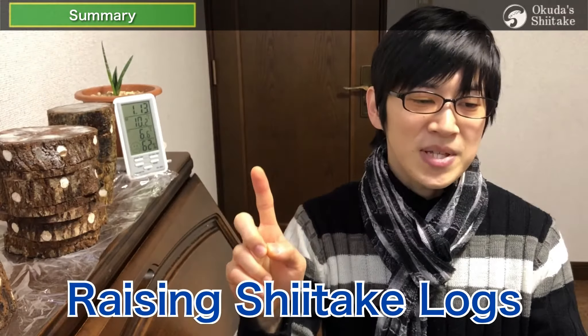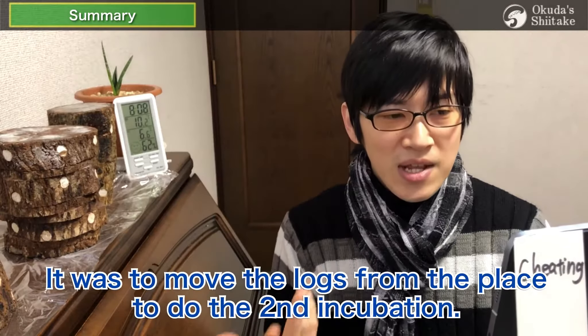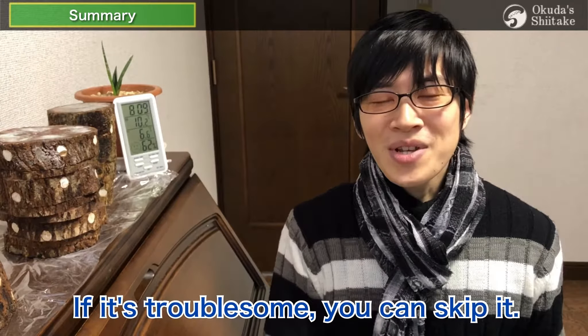The first step is rinsing shiitake logs. It was to move the logs from the place for the second incubation to the place where shiitake fruits. If it's troublesome, you can skip it.